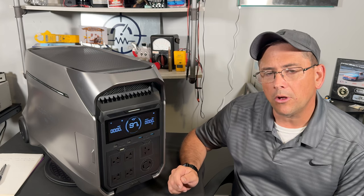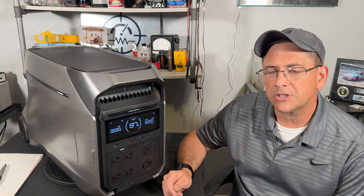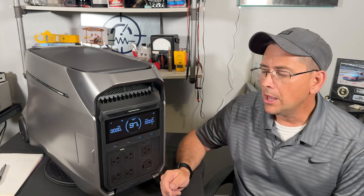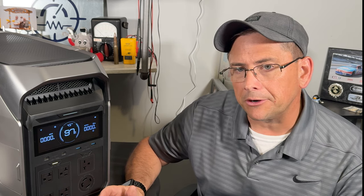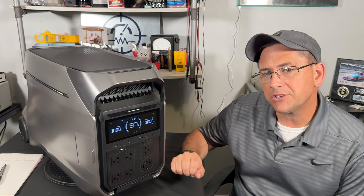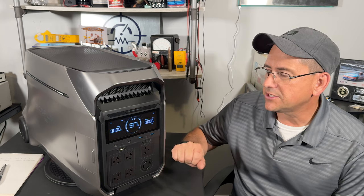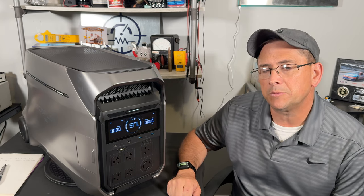If you have a gas generator and don't want to deal with gasoline, CO poisoning, noise, or the attention it brings — I've got the perfect product. If you live in an apartment complex where you can't run a generator, with portable power stations like this you can have the power system inside your house. This system is UL rated, which is one of the more expensive ratings, proving it's actually a safe appliance.